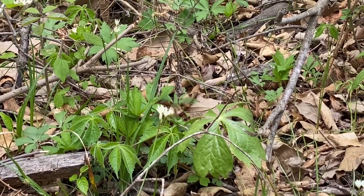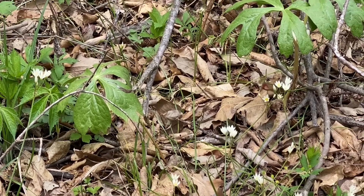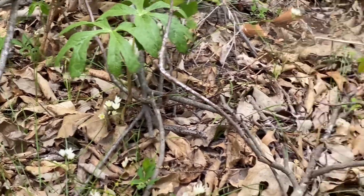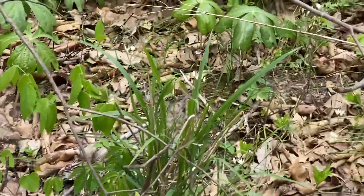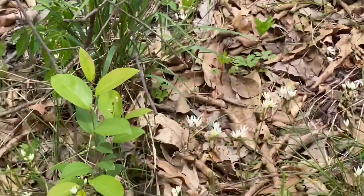I was talking to my little Scandinavian friend when I got distracted — what is that? One of those hummingbird moths? Wow, he's pretty incredible.